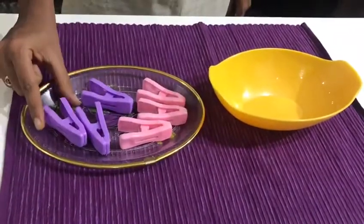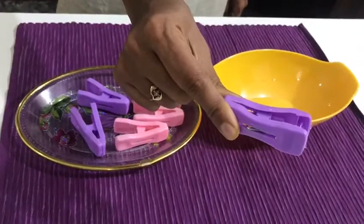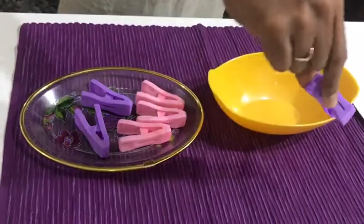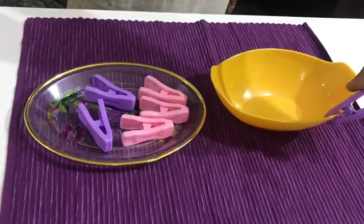Ask the child to pick a clip and press it at the edge like this. Ask the child to hold, press and hold the clip and then slowly move the clip towards the bowl and fix it to the edge of the bowl and release.